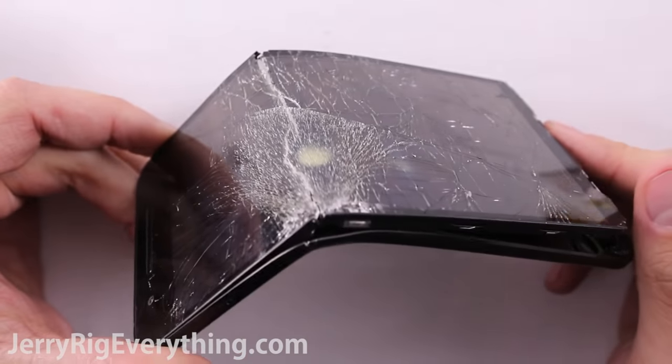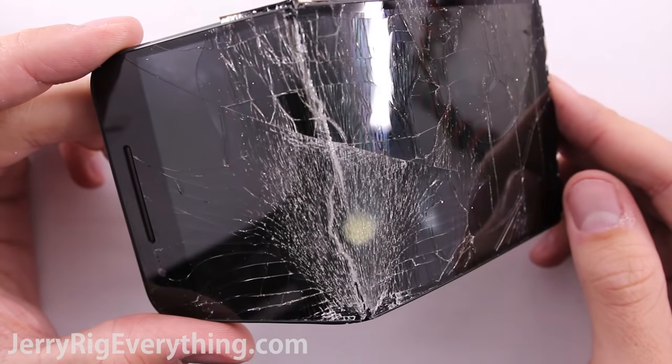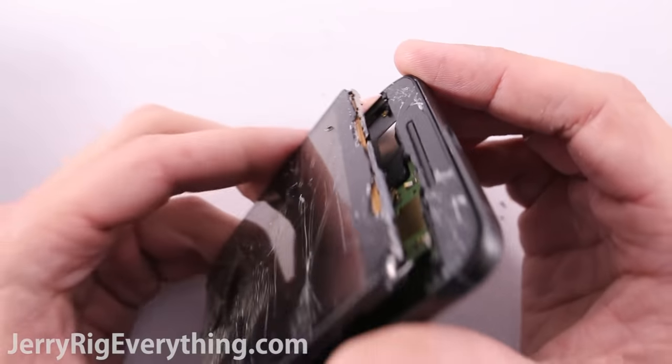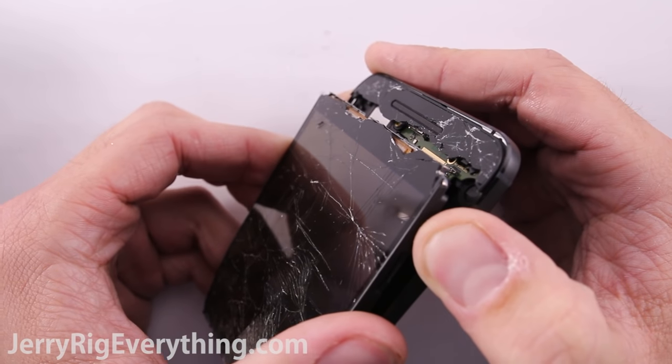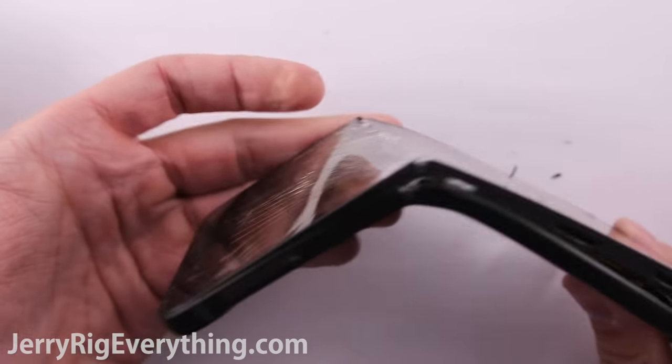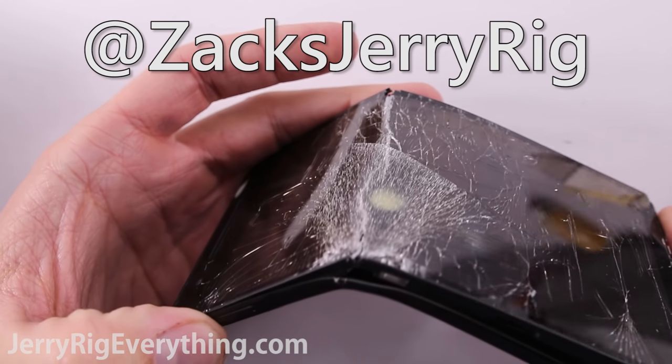Hit that subscribe button if you want me to continue testing phones before you go out and buy them. I hope this video answered any questions you had about the Nexus 6P's durability, or lack thereof. Thanks a ton for watching. Hope to see you around. And if you're super bored, follow me on Instagram at ZachsJerryRig. Thanks again.